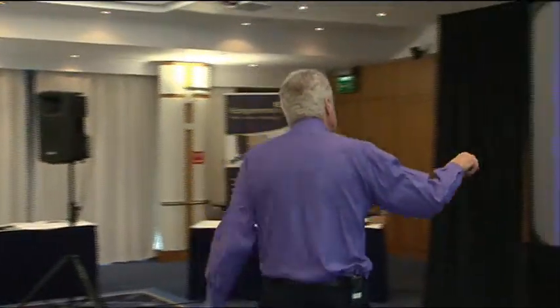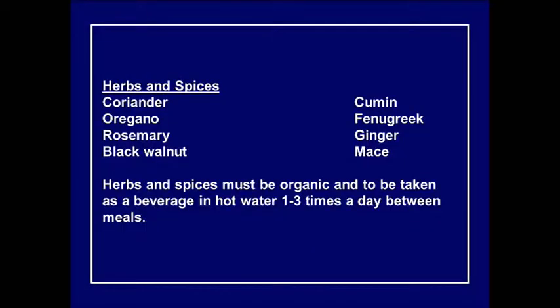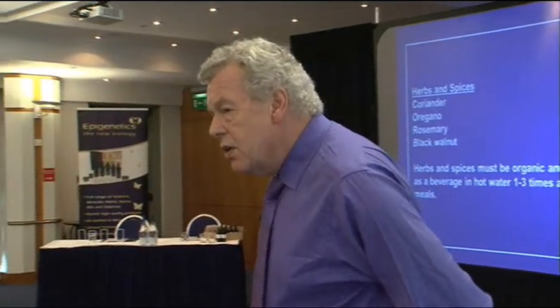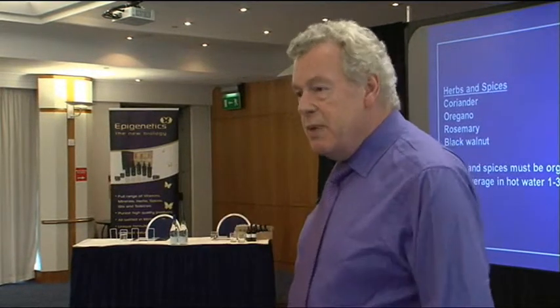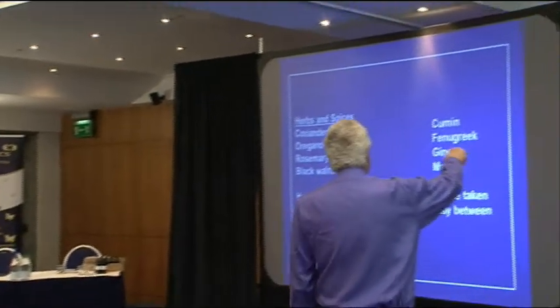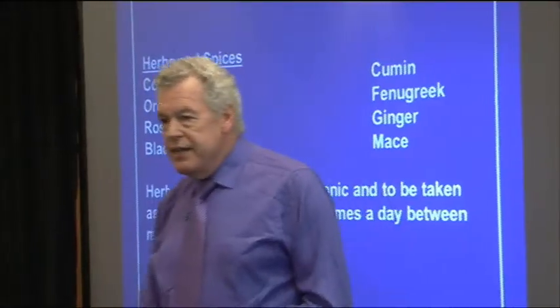Herbs and spices for the red type include coriander (also known as cilantro) — a good metal detoxifier — oregano, rosemary, and black walnut. These are all rich in iodine and good detoxifiers of metals. For spices: cumin, fenugreek, ginger, and mace are all very good for red people. Ginger is a heating spice; fenugreek and others are good for the gut. These can be mixed as a herbal tea or taken as capsules.